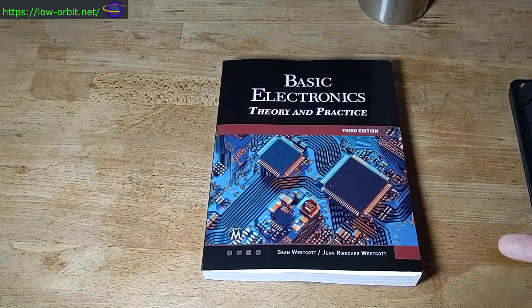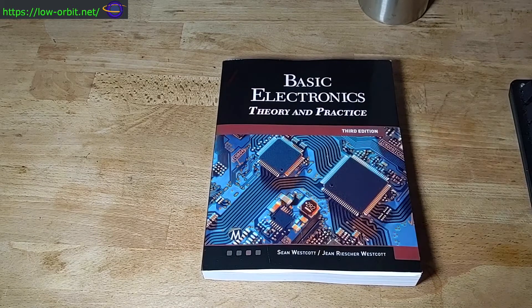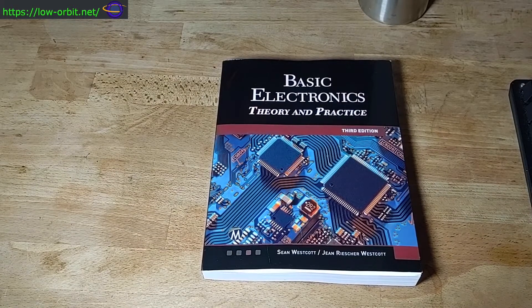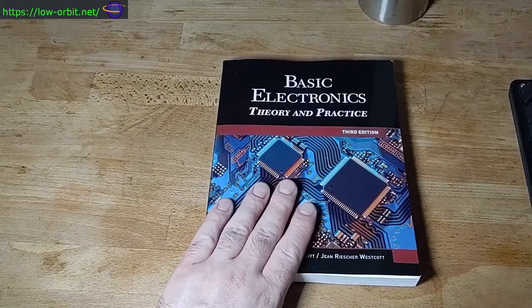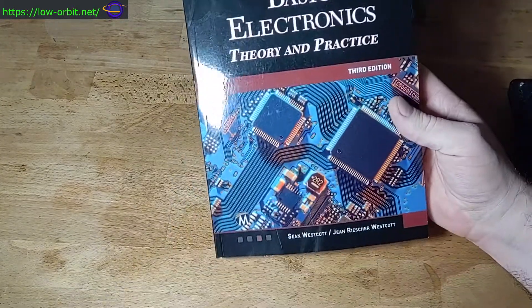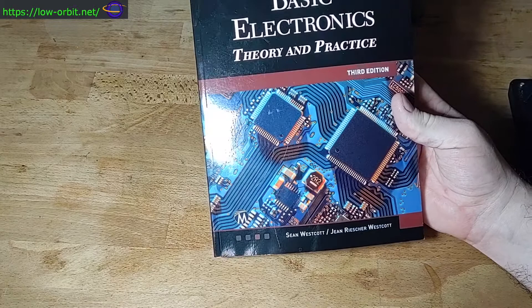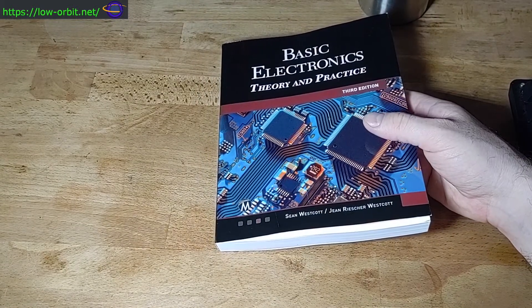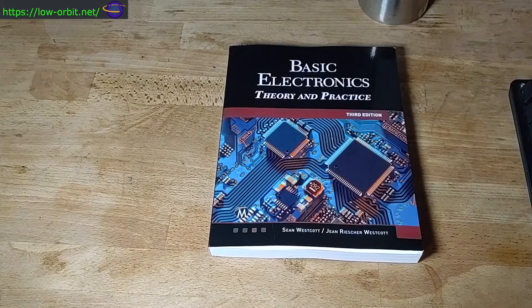If you click the link that goes to Amazon, I'll get a commission and you can buy it — you can find this book on Amazon just by clicking that link in the description. Basic Electronics Theory and Practice — definitely buy this book. If it's good enough for me, it's good enough for you probably. As always, hopefully you enjoyed this video and thanks for watching.